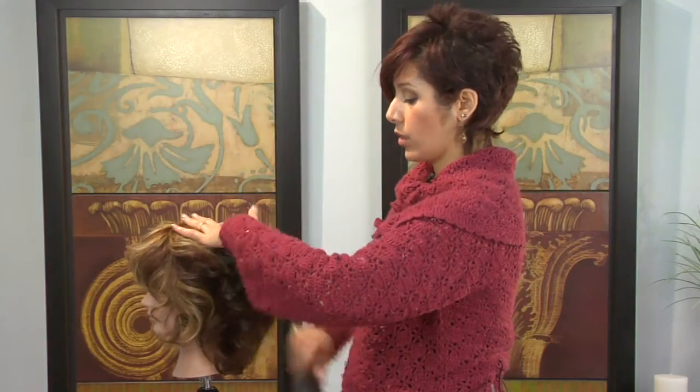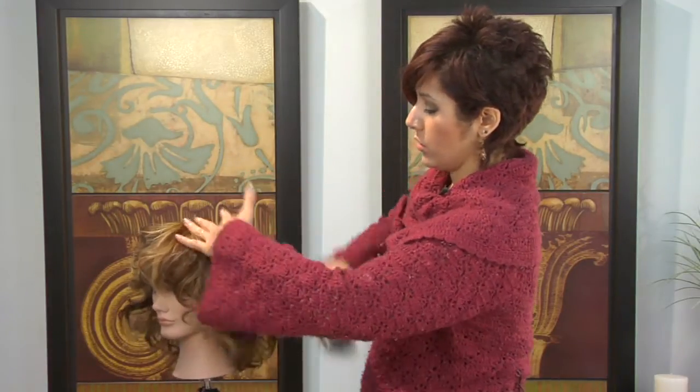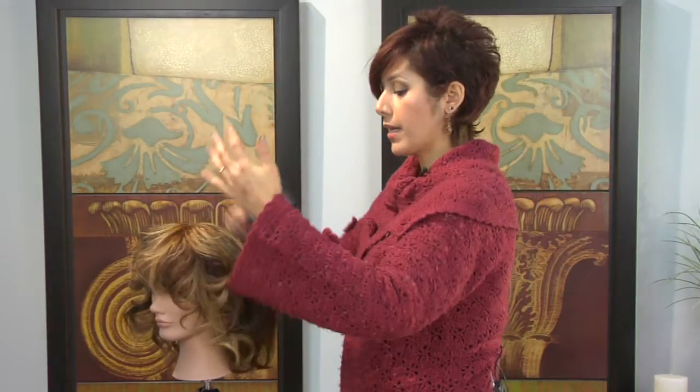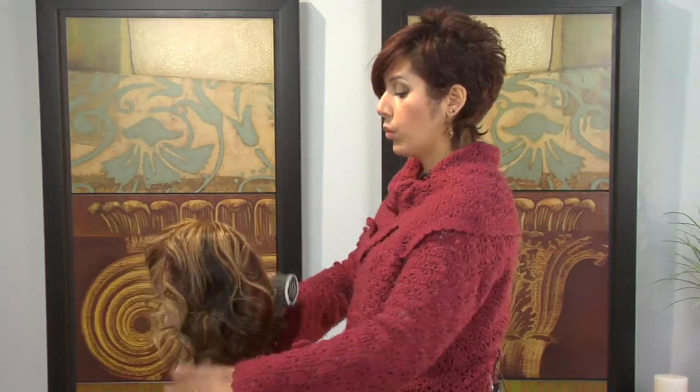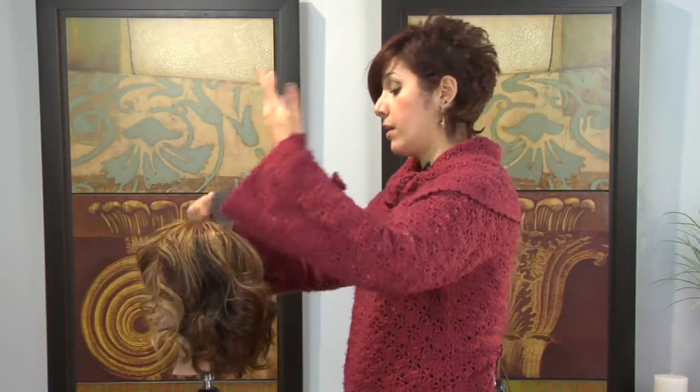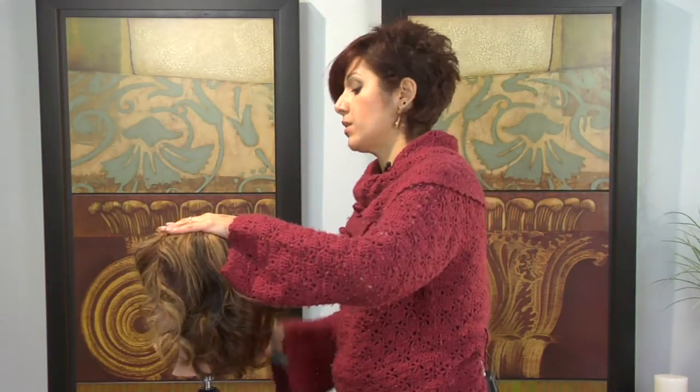or if it's a lot curlier like this particular mannequin, you're just going to want to brush it out. And what that's going to do is straighten it out but yet keep that wave at the bottom, which is what Lauren Conrad and Jessica Simpson have — they all kind of have the same hairstyle.